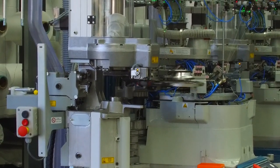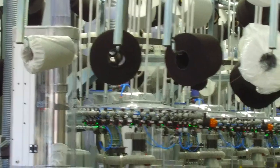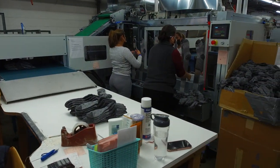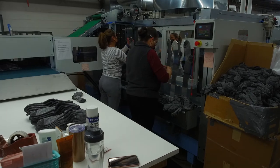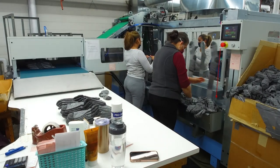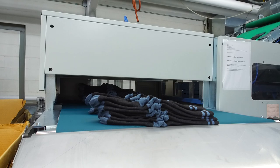Once they come off the production line, they go back to our boarding stations. This is our boarding area — where they take the socks that have been knit, visually inspect them, make sure they're okay, and put them on the boarding device. It goes into the machine, gets basically pressed, comes out this side, and then we put them in pairs.